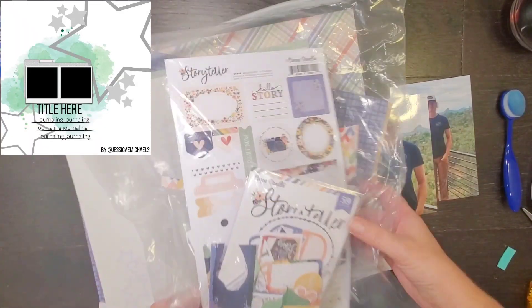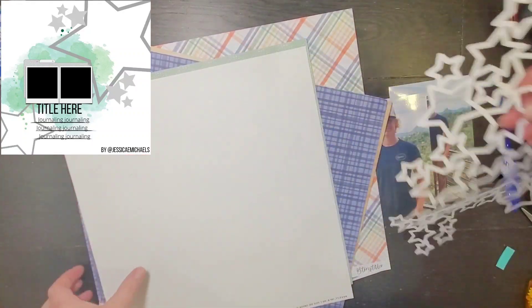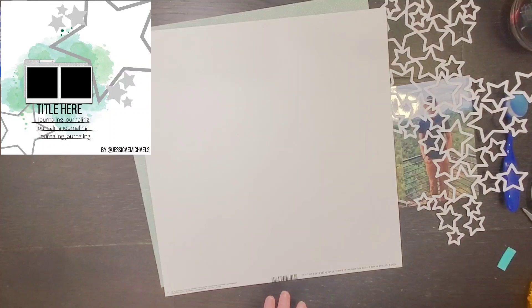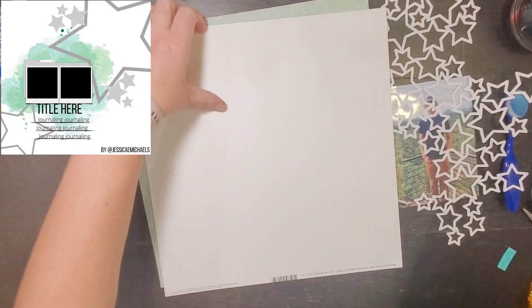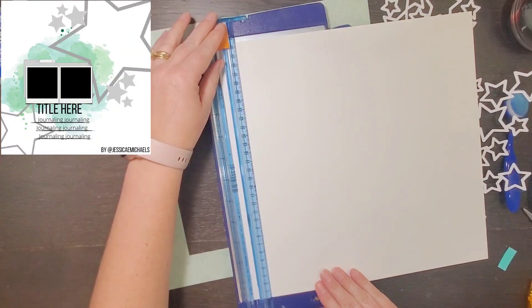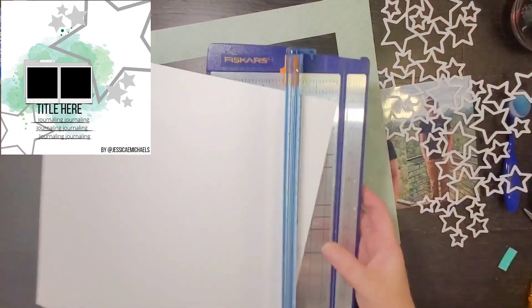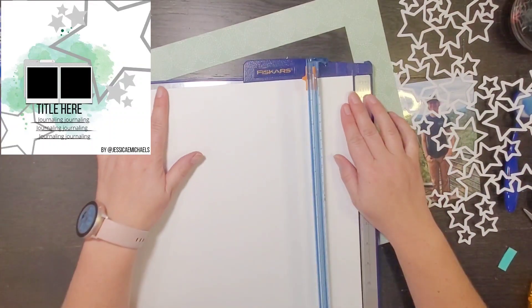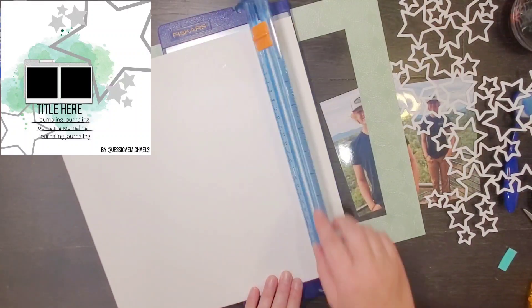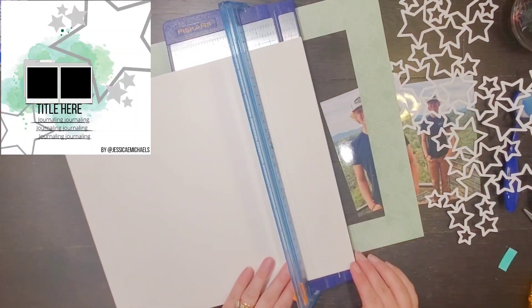Hey everyone, it is Crystal with Pineapple Papers and it's October, my favorite month. It is fall and my birthday, not today but sometime this month. And it's 30 Days of Sketches. I love when Christy puts on 30 Days of Sketches, and this is round 10. All the sketches are made specifically for this series, which is so cool.